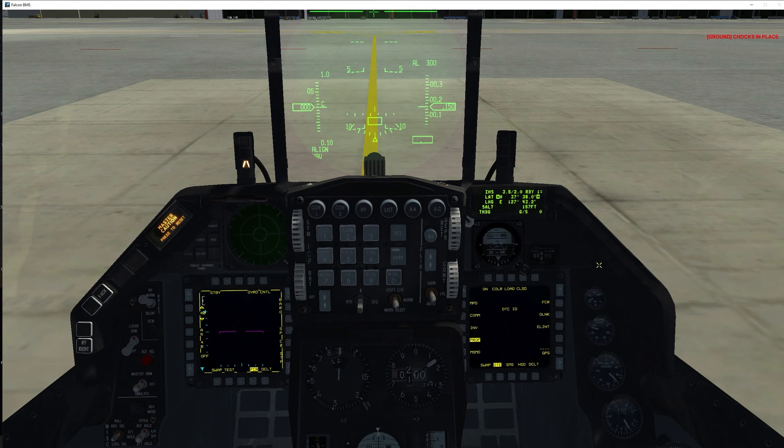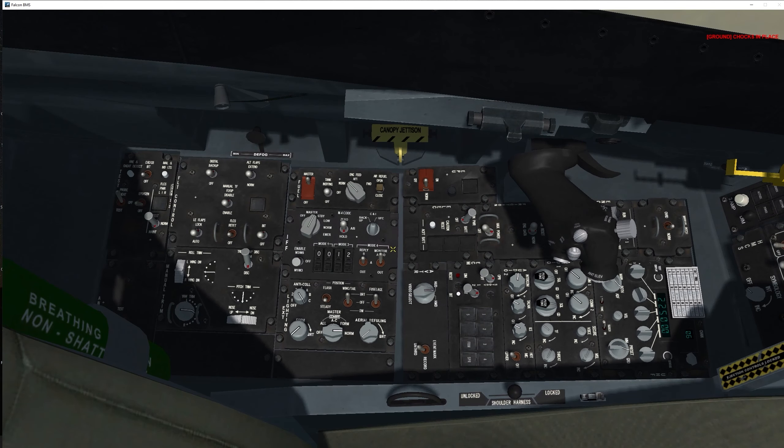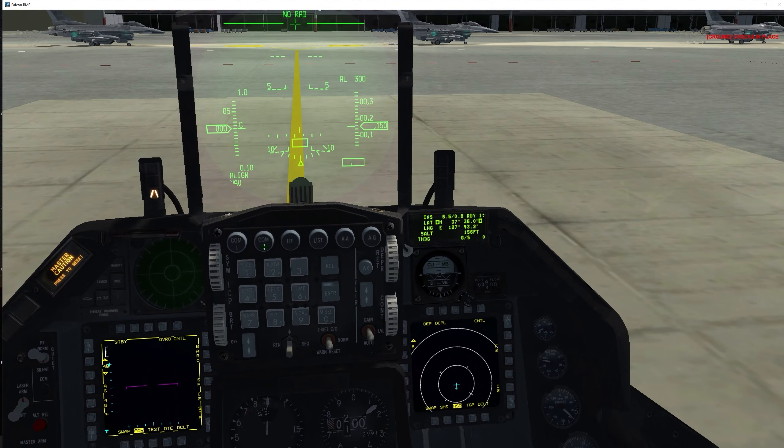Now that we're on the MFDs, it's a good time to load our data cartridge. Go to DTE and click LOAD — that commences loading whatever we have on the data cartridge. Loading complete. Now let's go to the IFF panel, turn the master knob to STANDBY and CNI to UFC — we're no longer using the backup radio, now using the radios on the UFC. Set the radios as required using COMM 1 and COMM 2, selecting presets according to your mission briefing.